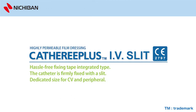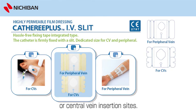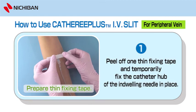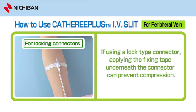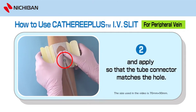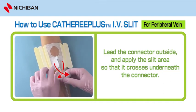Catharee Plus IV Slit, sterilized by EOG — dressing for holding catheter needles in place. This can be used for purposes such as holding at the peripheral or central vein insertion sites. To use Catharee Plus IV Slit for peripheral vein: 1. Prepare thin fixing tape. Peel off one thin fixing tape and temporarily fix the catheter hub of the indwelling needle in place. If using a lock type connector, applying the fixing tape underneath the connector can prevent compression. 2. Slowly peel off the central release liner. Hold the yellow release liner on both sides and apply so that the tube connector matches the hole. 3. Leave the connector outside and apply the slit area so that it crosses underneath the connector.